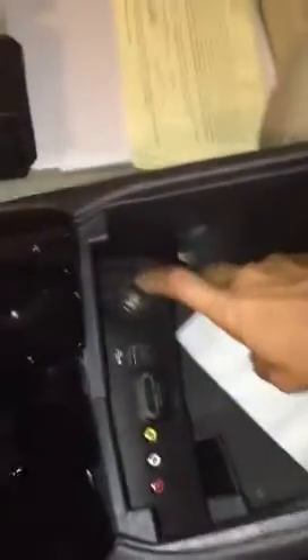Then you have your lighter charger area for your phone, and two USBs that work with your radio. I'll do a demonstration later on.